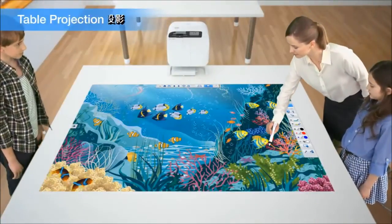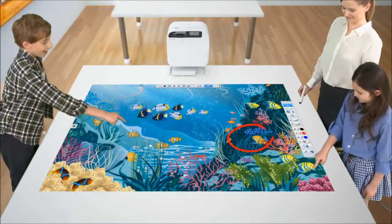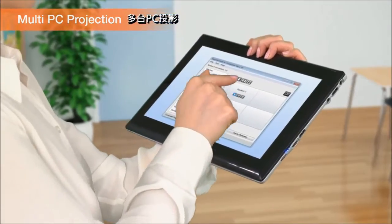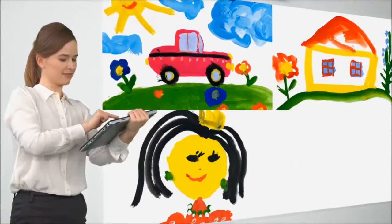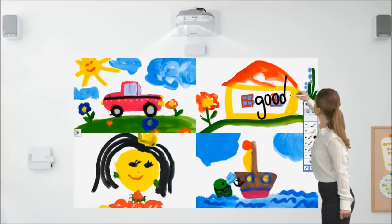Table projection is a great solution for more interactive group work. The multi-PC projection software allows up to four PC screens to be projected on one screen, and you are free to annotate on it as you like.